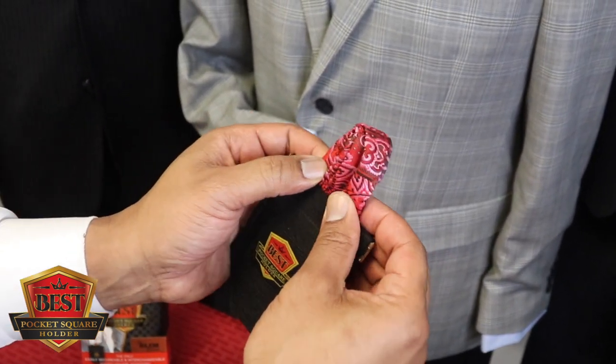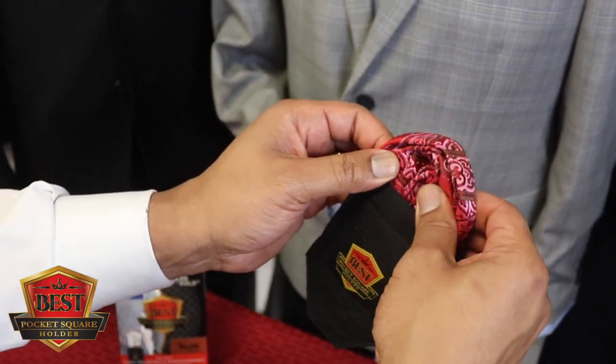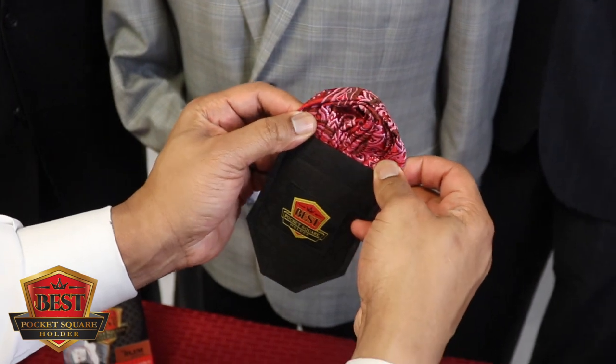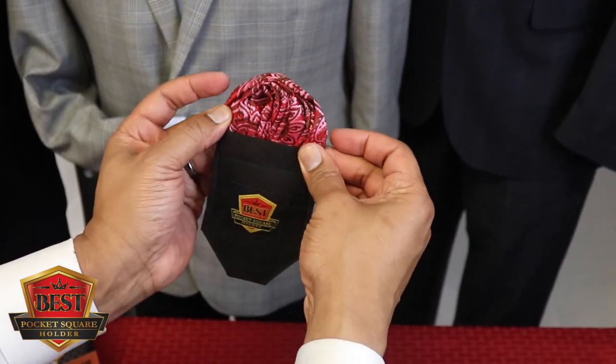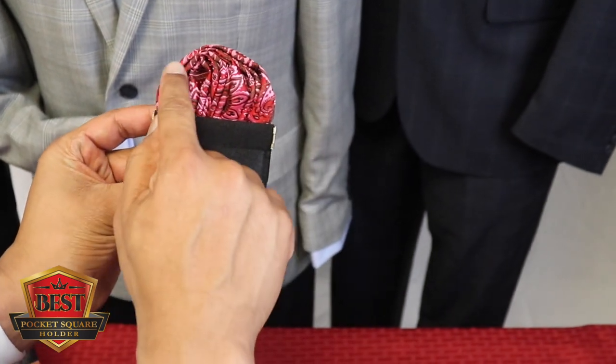I grab these edges and gradually spread them apart. It's important to take up the full width of the top of the pocket square holder, because that's what's going to take up the full width of the top of your pocket. Look at all the texture we've added — it makes it very appealing to the eye when sitting in your jacket pocket.